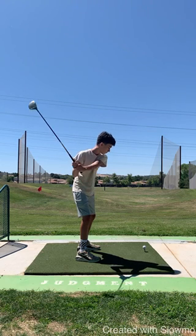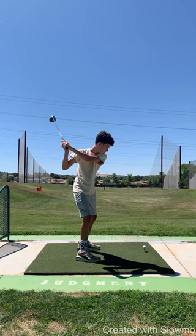Step four is full swing. As you can see, as you get to the top, the club head gets up above your head. Ideal.